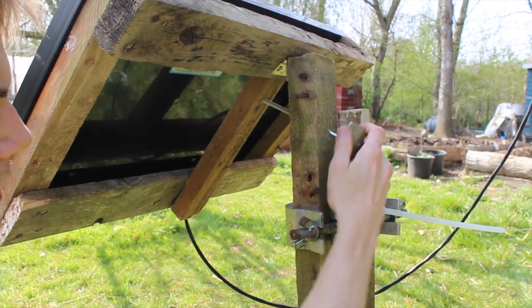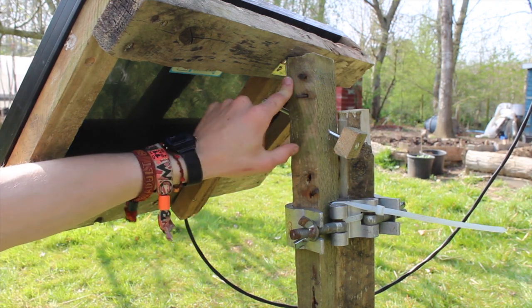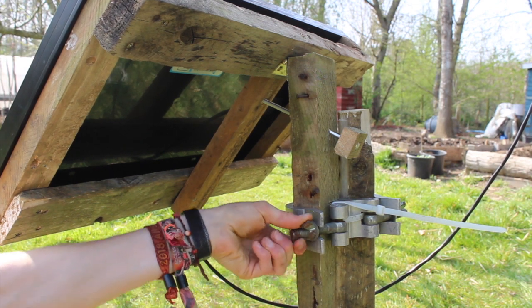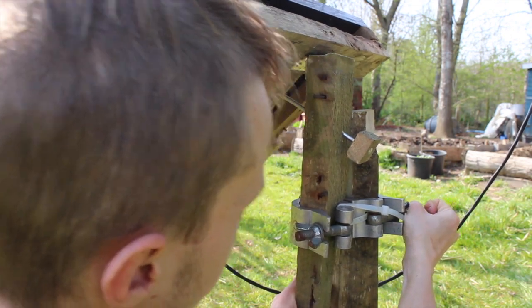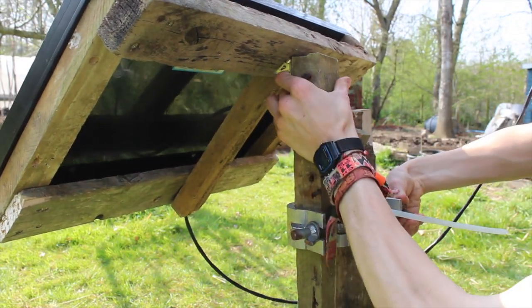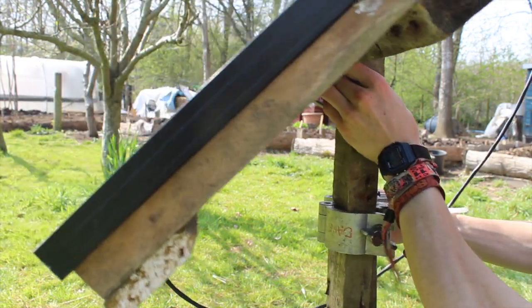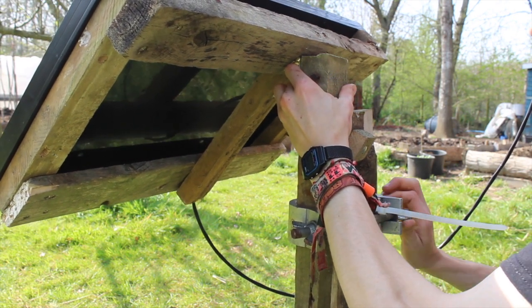Really good way of tilting your solar panel because it's just on a hinge here. That cable tie is the one keeping it from spinning around and falling to the floor. And if you come around here it's as simple as — you hold this, undo this, and then you can rotate it however you please, which I think is a very good way of doing it.